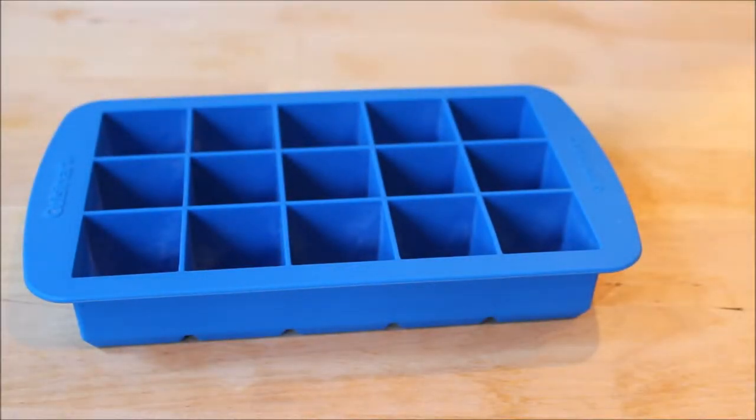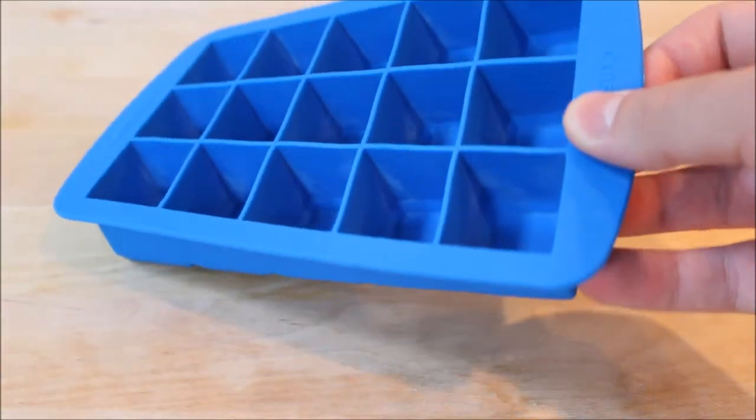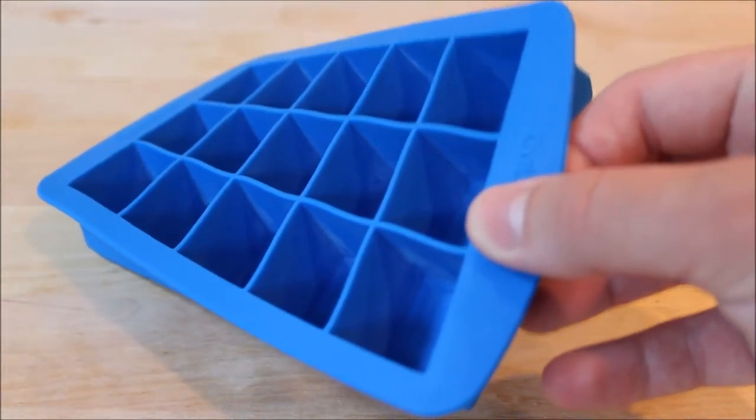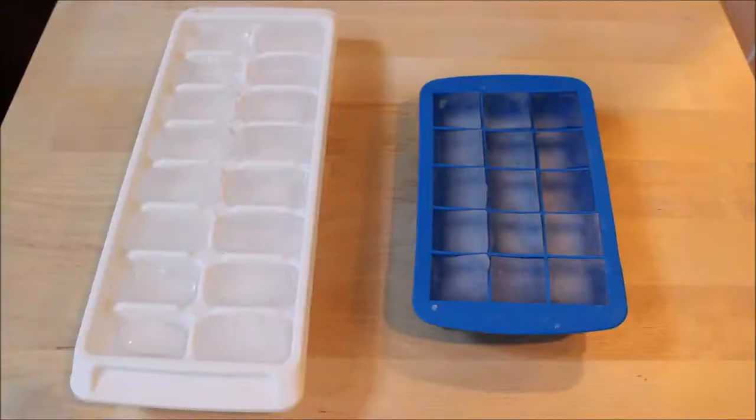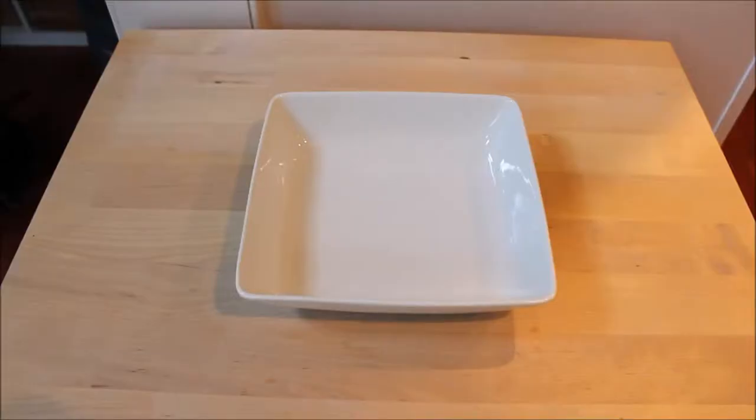Silicon ice cube trays — I got a pack of two for like eight bucks or something, and compared to a normal ice cube tray, that's what you get.